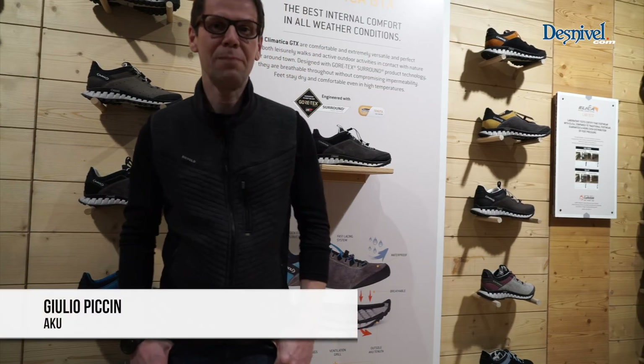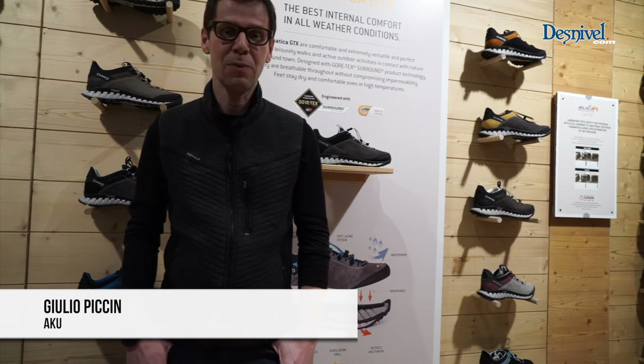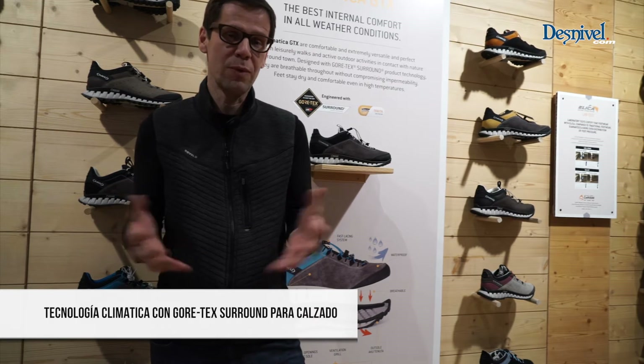Hello, I'm Giulio. I'm the product manager at ACU. We are at ISPO and I'm presenting what's new at ACU.